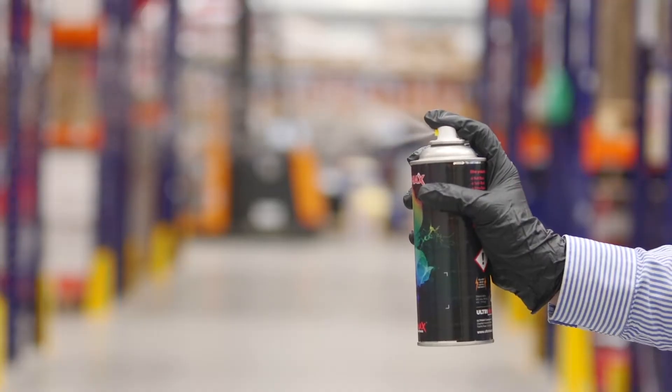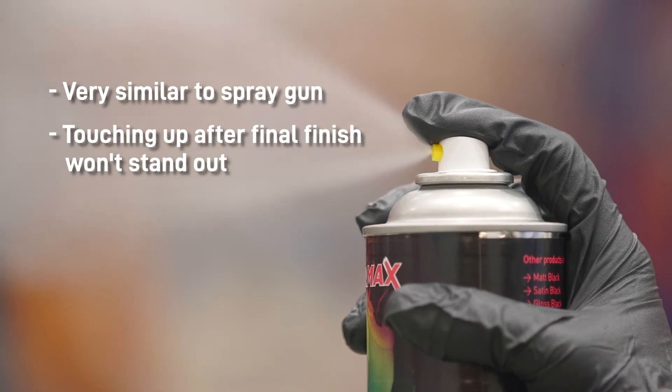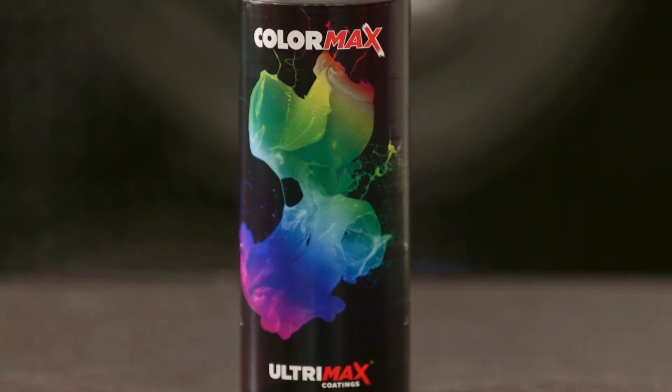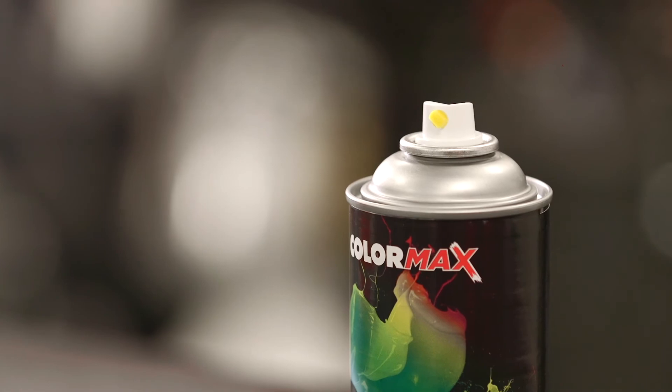The fan pattern from these aerosols is very similar to a spray gun, so any touching up that needs to be done after the final finish has been applied won't stand out. By having the paint matched to exactly the same colour as you painted the product, you can do all your touching up without having to spend time setting up a spray gun.